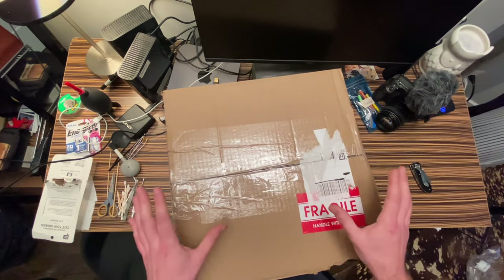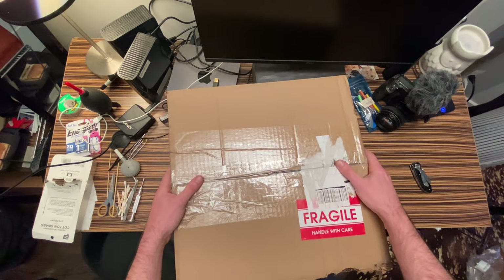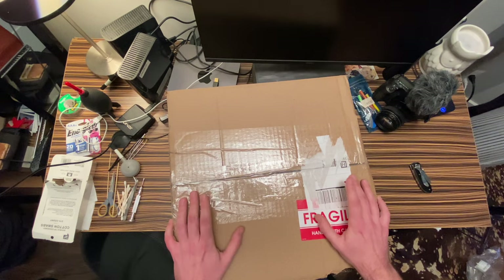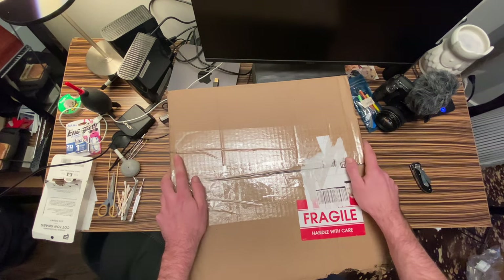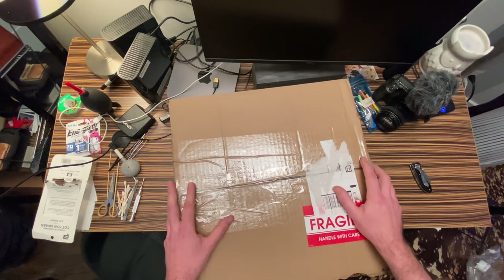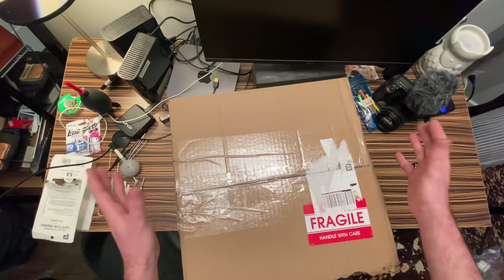I spent $200 on this mystery box of cameras. I got it off of a bidding site — there was little information to go off of, and it said parts and repairs. So I have no idea what we're gonna get in this box. There should be about six to eight cameras. The photos were so bad, they were super small, and all you just saw was a mess, basically.